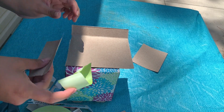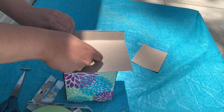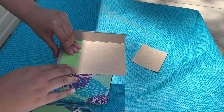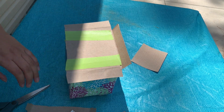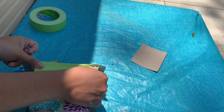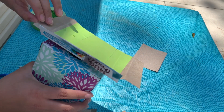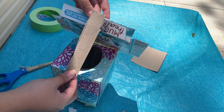Now I'm going to start taping the panels to my rover. These are solar panels, because rovers use sunlight to make energy and are able to move around and take pictures and samples of different rocks and materials on Mars and on the moon. I'm just securing the first part and making sure the ends are still movable. You're going to do this all the way around, but once you get to the bottom, you're only going to do one side — the other side we're leaving open so that your rover can open and close.